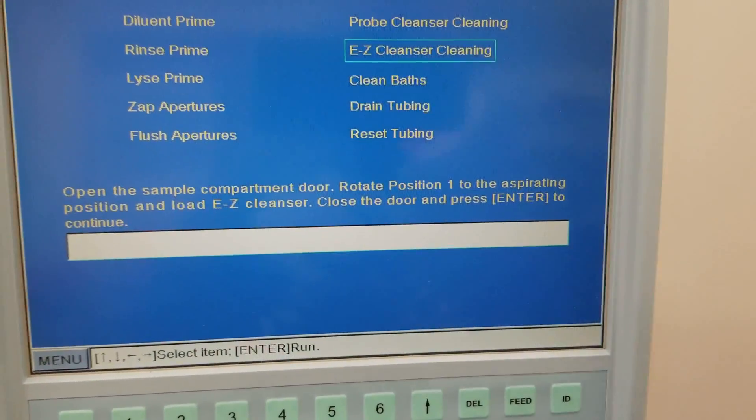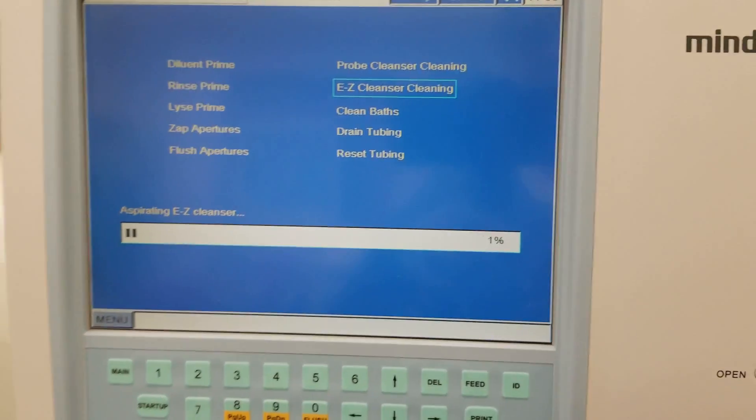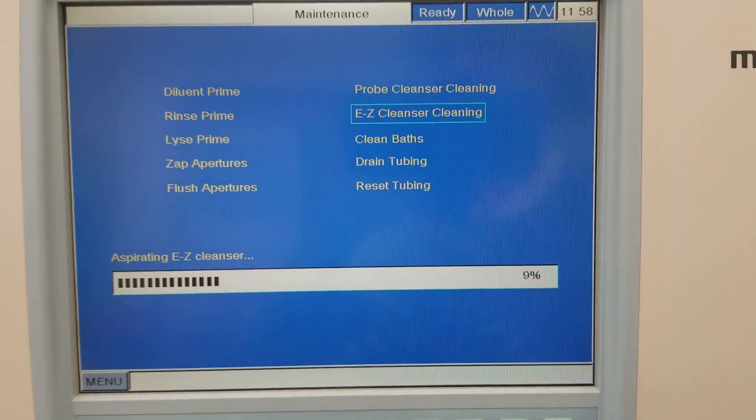Make sure you read all of this first before you do it, because if you press Enter too early it's going to suck up air and that's not going to be good. This is going to be an eight-hour process, so this should be done after class.